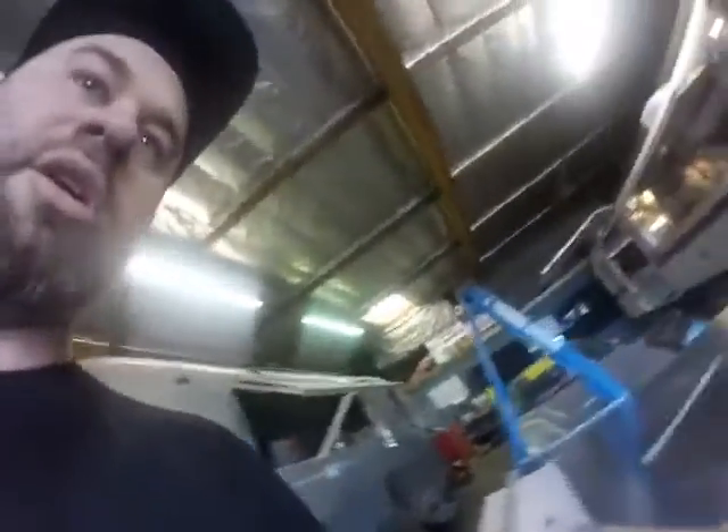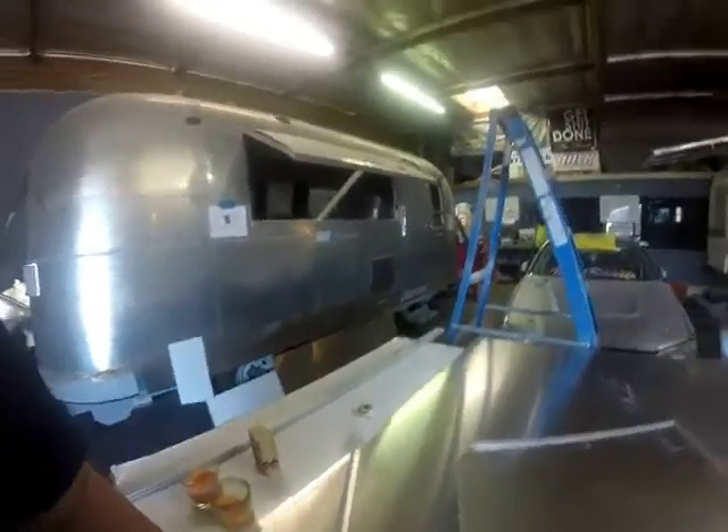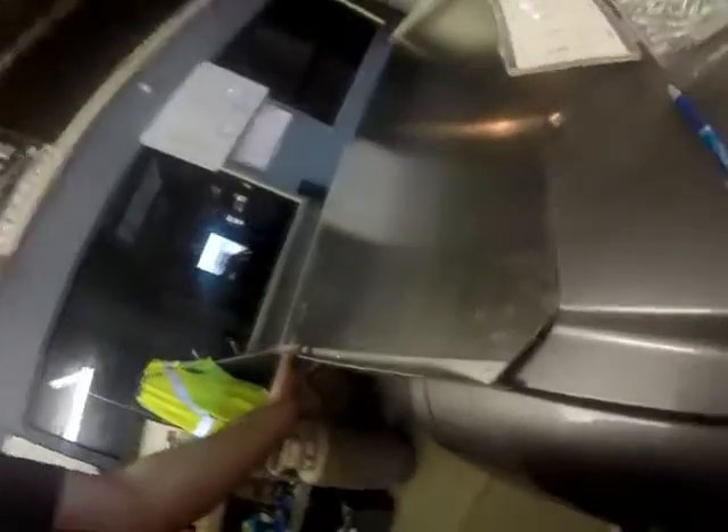I did my measurements, everything is good. Basically I'm gonna have to cut these corners right here on both sides, because you can see the exposed pieces, so I'm gonna cut those. Also poked a hole in my trunk — oh well.